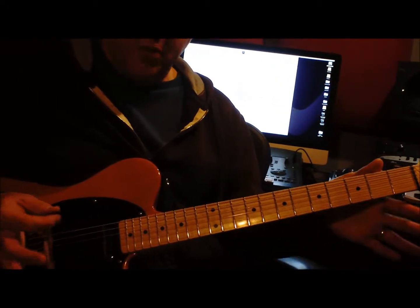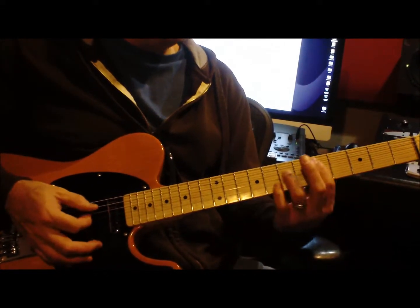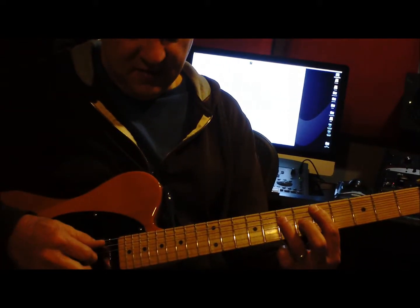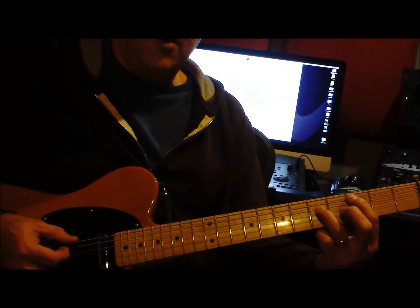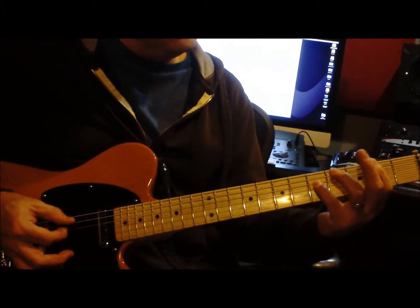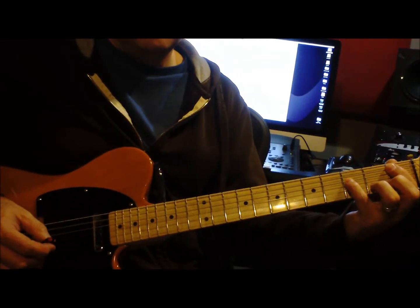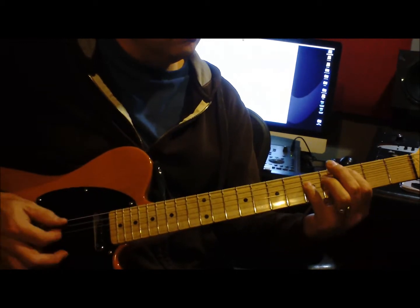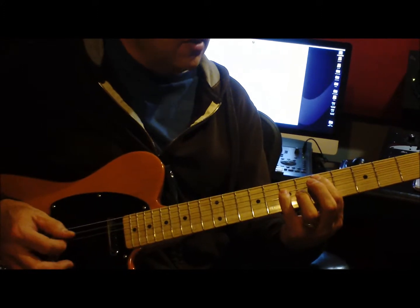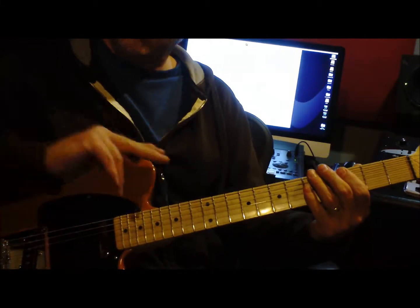Then you just play the open. Then it goes to the chorus: bar chord D, and we have 5 and 7 on the 5th and 4th string. We go down to the C, which is the 3rd fret. Then you keep this 5 here but go down to the 2, and then down to 1 and 3. The second time is a little different — it alternates every other time.